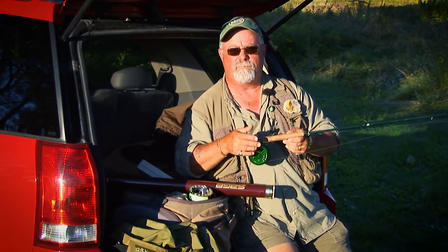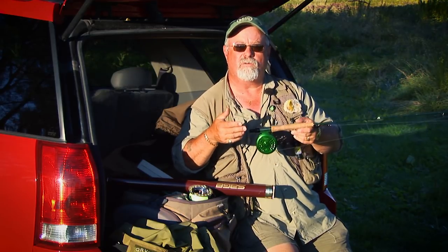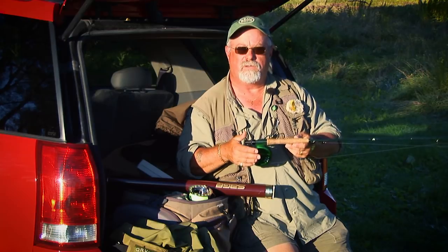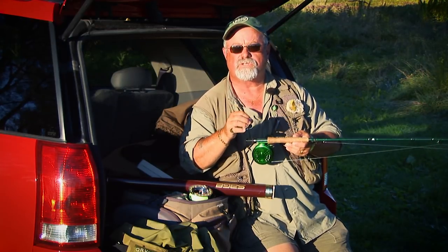When swinging streamers it's extremely important to have a proper rod — a fast taper, stiffer action rod. The reason is you're going to be casting weighted systems such as full sink lines, sink tip lines, sinking leaders, and weighted flies. Your nice soft dry fly action rod won't work here — it's not strong enough. Also, you'll have more hooking power and be able to twitch the fly properly.